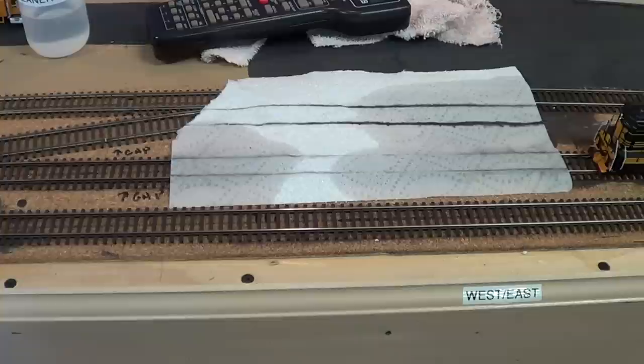The next thing in this whole discussion about electrical contact and engines is going to be stay-alive decoders, which will probably solve about 99.9% of all our problems — but it will never ever do away with the need to keep your track clean.